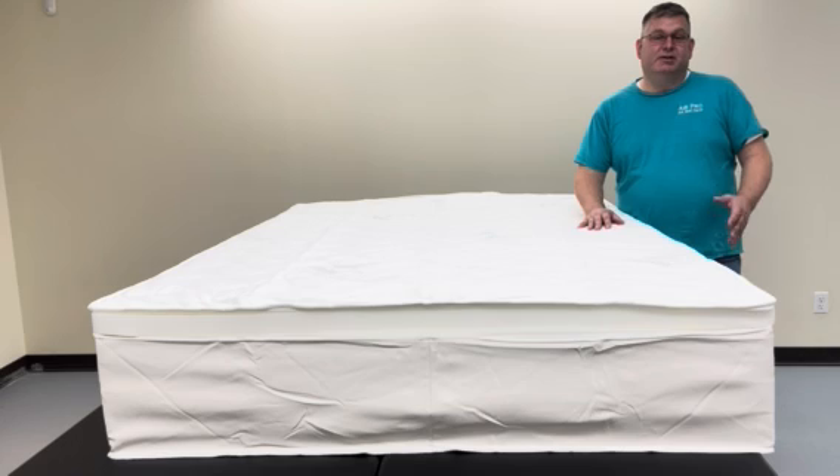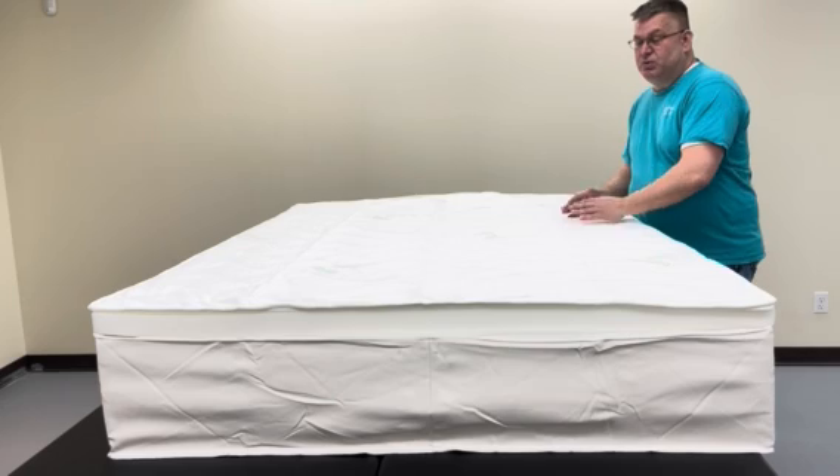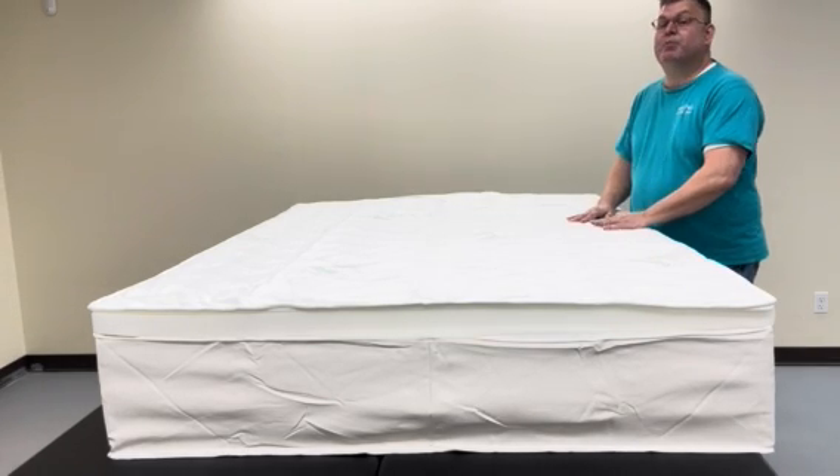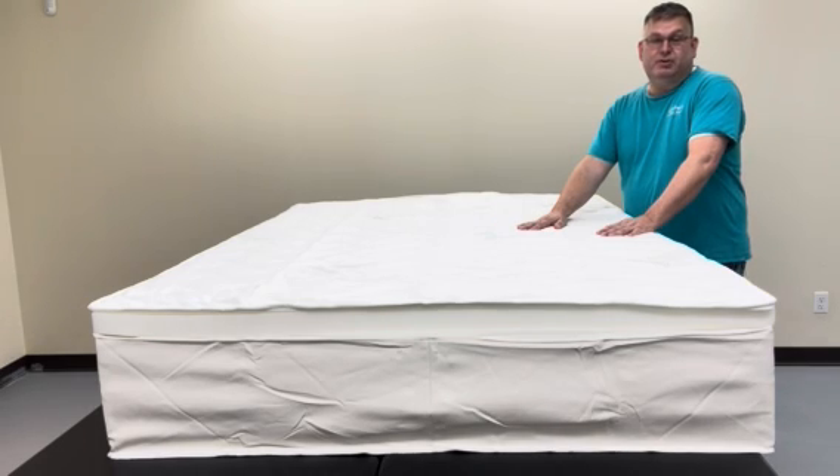Basically what you're trying to do is provide firm support on all four sides so that the air chamber only responds to your body on the top, and then the layers of foam in there are going to provide comfort or support.